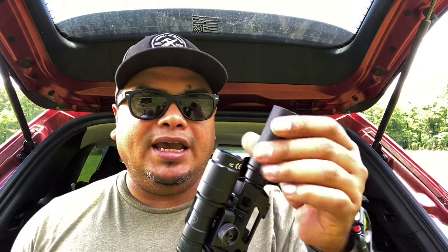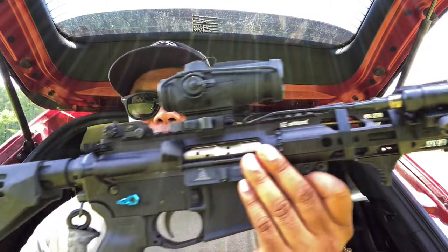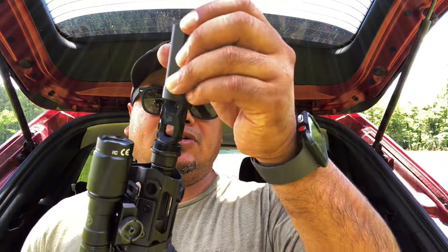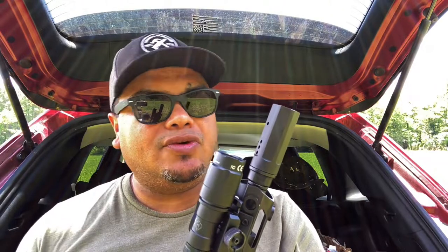We're gonna run it with and without the blast shield and test it on my seven-and-a-half inch pistol, which is great for it since short AR pistols are loud and put out a lot of gas. As you can see, the muzzle brake is very aggressive with ports on each side — nothing on the bottom or top. It's a half by 28 pitch thread so it fits any of those barrels.